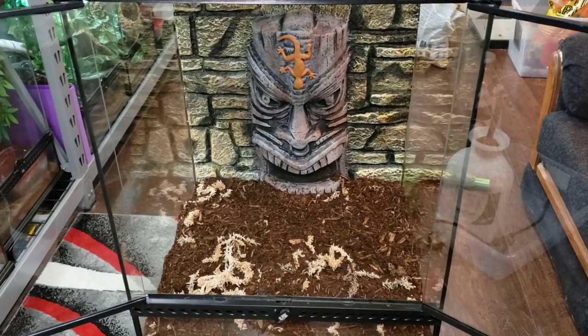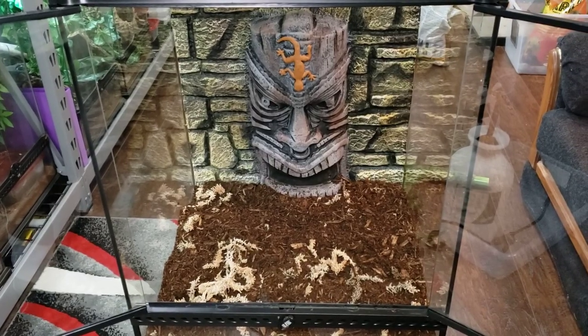Make sure there are a lot of climbing and hiding spaces for the gecko. Whenever you get new plants, always rinse them down to get any chemicals, debris, or anything else off of them. So I'm going to wash these now.